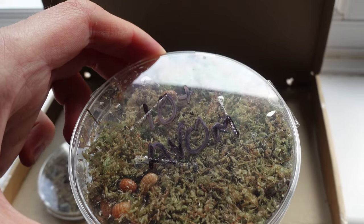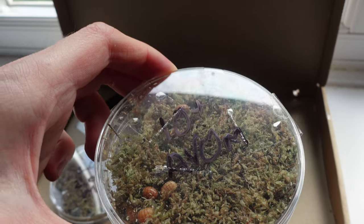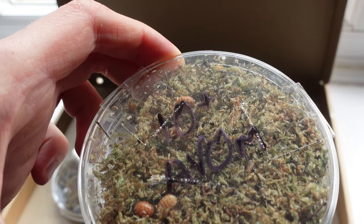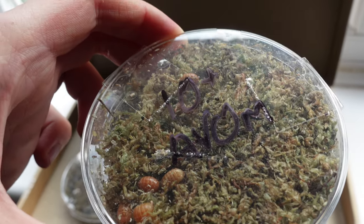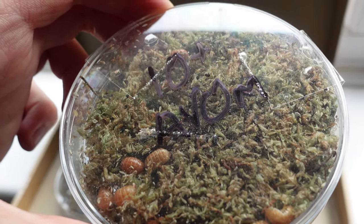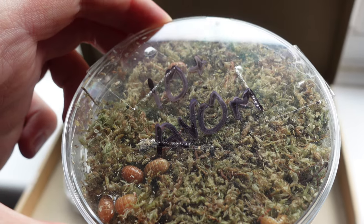Next up we have some orange Armadillidium vulgare which will be going in with the Magic Potions. I don't really mind about crossbreeding or anything, I'm not really that fussy about color as long as they're all happy. I just happen to like these two color morphs. These guys are also very chill, not doing very much at the moment, probably a bit like 'what's going on, where am I?'